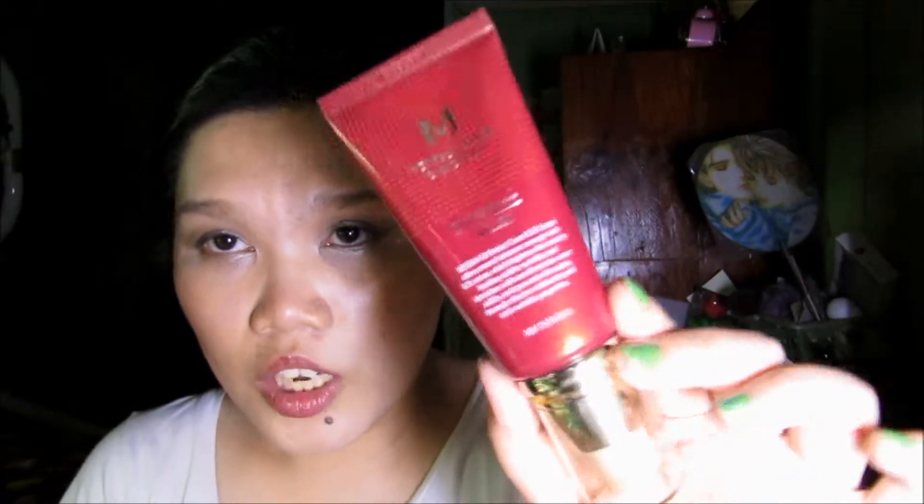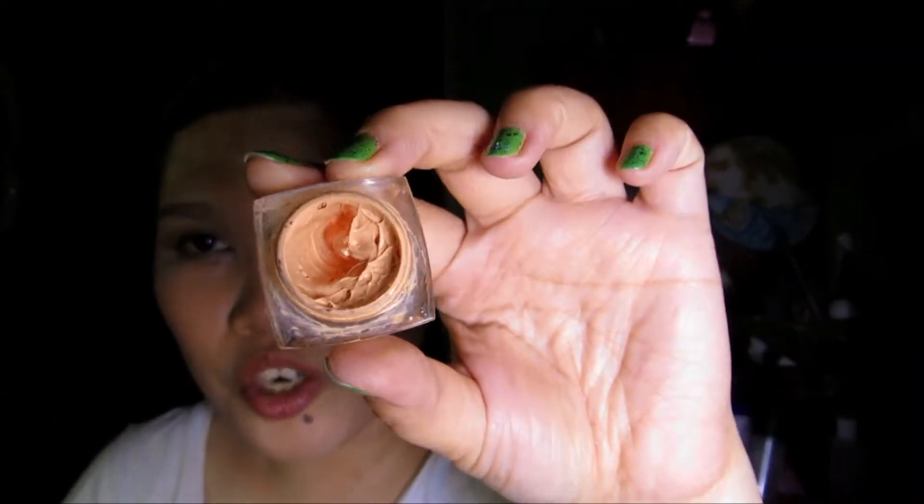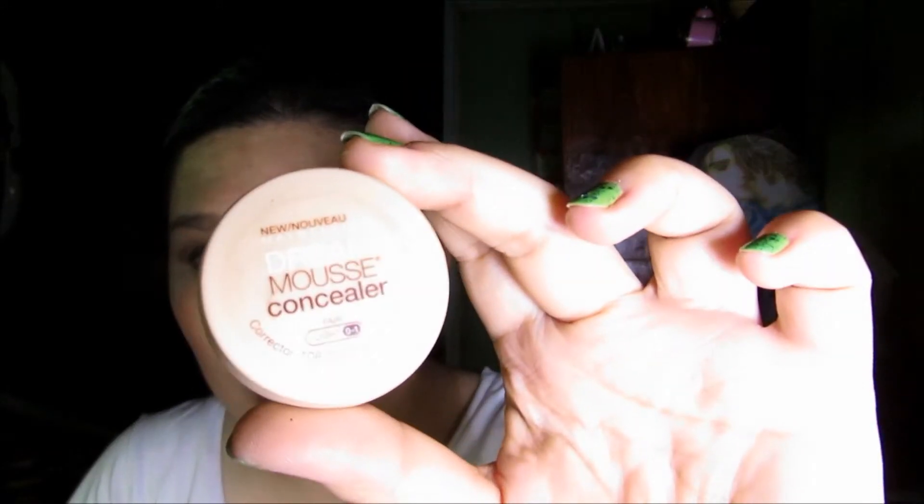For my foundation I'm using the Missha Perfect Cover BB Cream in shade 21. For my under eye corrector I'm using a mixture of NYX Concealer in a Jar and Orange Rice Powder Company Concealer Stick in Ivory, Milani Secret Cover Concealer Cream in Warm Beige, mixed with CoverGirl Concealer Neutralizer. For my under eye concealer I'm using Maybelline Dream Mousse Concealer in Fair Light.